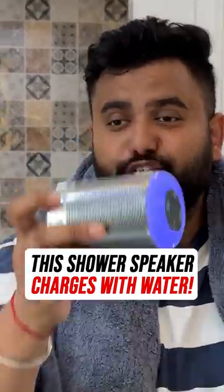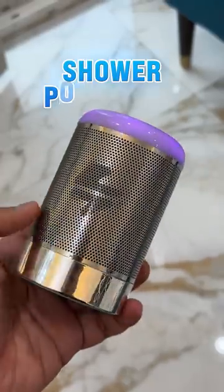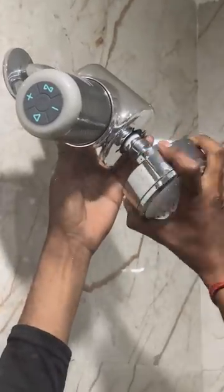This is a Shahr Bluetooth speaker that charges itself with water. Let me show you. This is the Shahr Power Pro and all you need to do is detach the Shahr and attach this between the shower head and water pipe, and that's all.